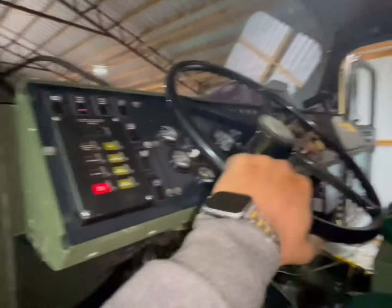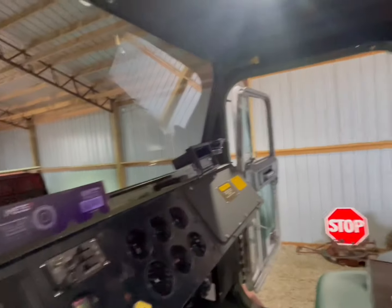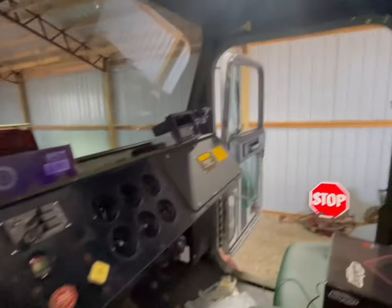As y'all can see, that truck doesn't come with nothing — it's a straight military truck. So the customer got their own speakers and everything. I'm basically installing it, wiring up a radio, and I'm going to put a little amp on it. And that's it, man. I tell people: get your own stuff and I'll do it. I prefer for you to order what I tell you, but I think it's going to be all right. Let's go and get it.